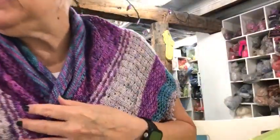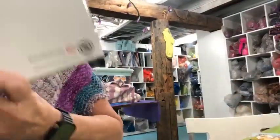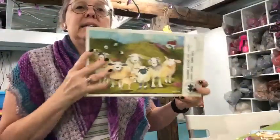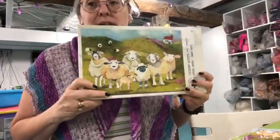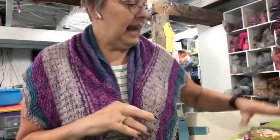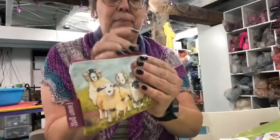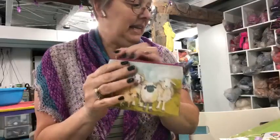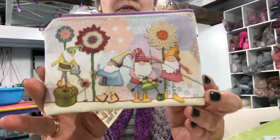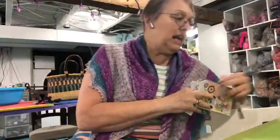At Sassy Yarn in Brockville, she carries a line called Emma Ball, which comes from England — it's more than just yarn and needles. I got a thousand-piece puzzle and some little zipper pouches from that line. As you know, I'm in love with gnomes, so I grabbed the gnome one. She also has bags and pencil cases in the Emma Ball line.